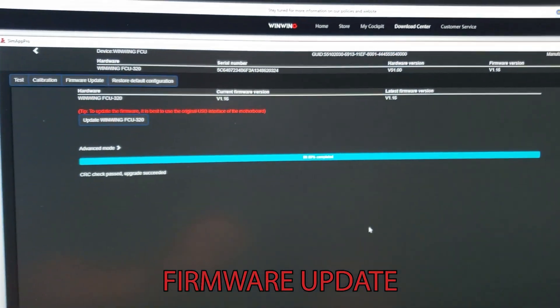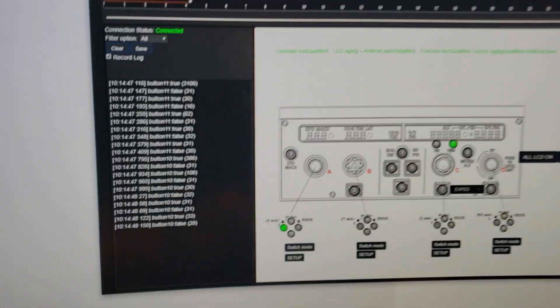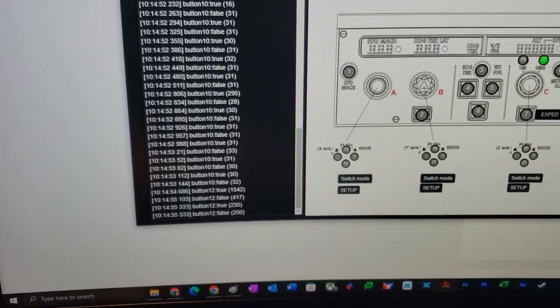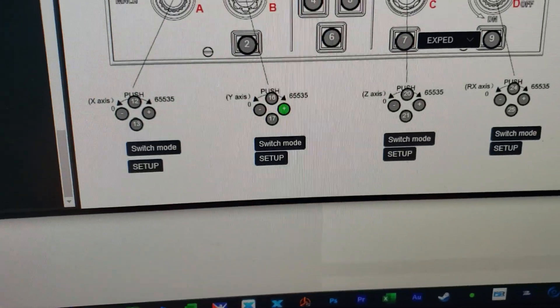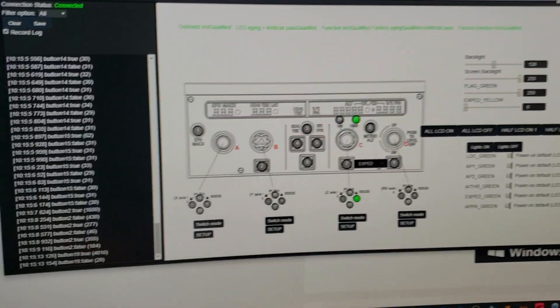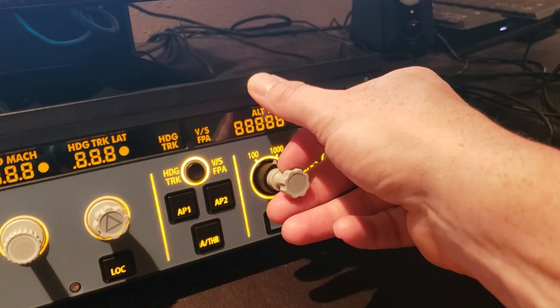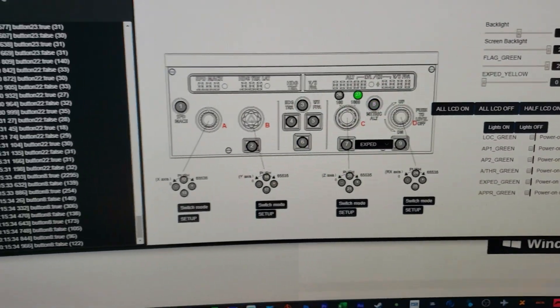Now we can run a test in SimApp. Pressing the left button shows it registering on screen. Pushing and pulling the knobs registers correctly too — heading, vertical speed, localizer button, all working. This is essentially like the fancy Windows control panel for the device. Push, pull — everything looks to be working. Just note that if you pull a knob and the unit isn't bolted down, it will slide, so make sure it's secured.